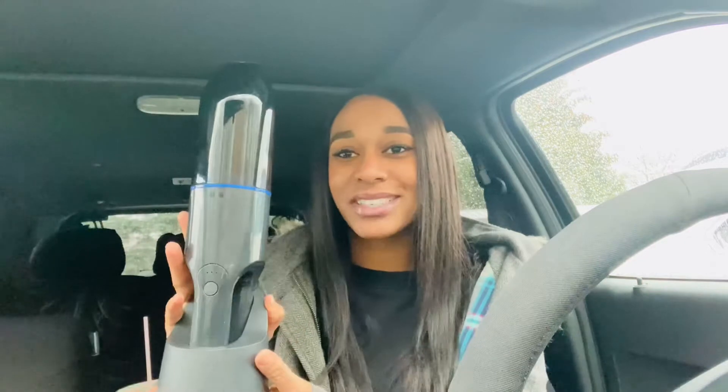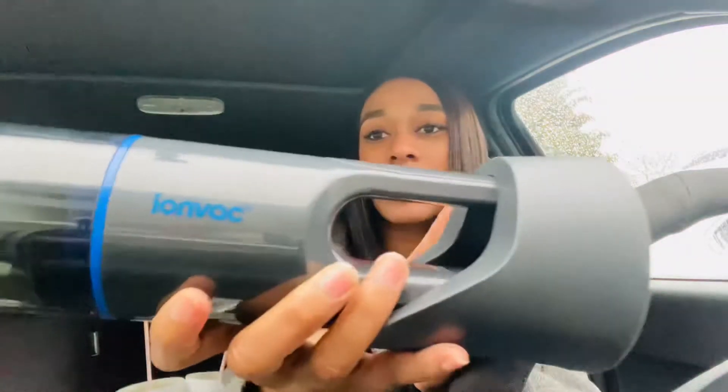As soon as I seen it I was like, I have to have it. With it being winter, I feel like the snow, the dirt, everything is just getting all in my car and making my car disgusting. Now I don't have to worry about going to a car wash to vacuum out my car. This is what it looks like and they actually have a bunch of different colors — I think red, green, purple, and this blue one. I got the blue and black one. The brand is called ION VAC, it's right there on the side.